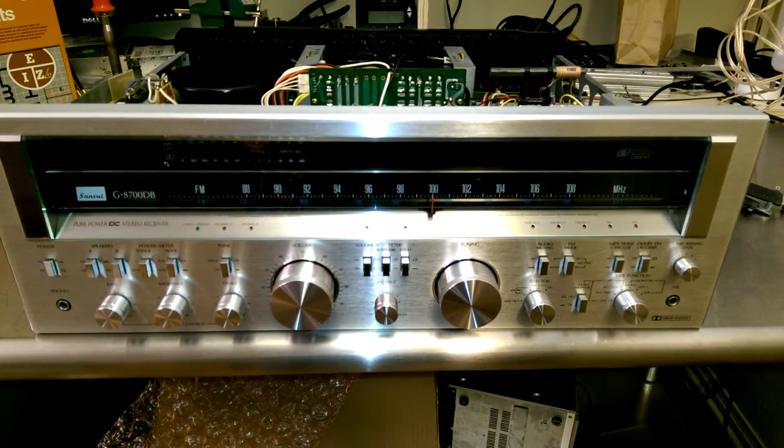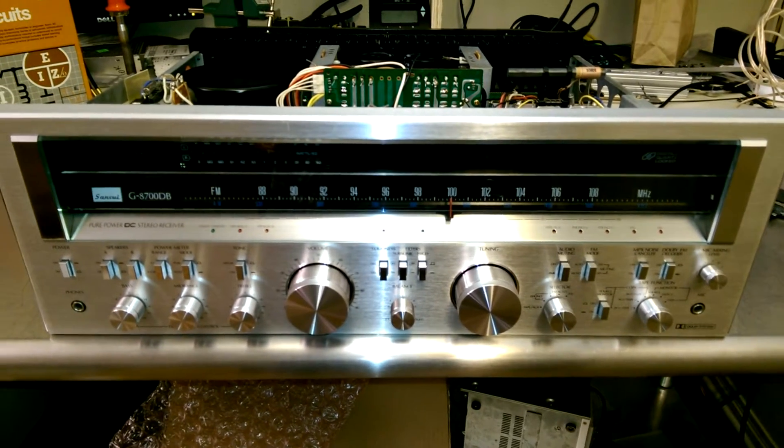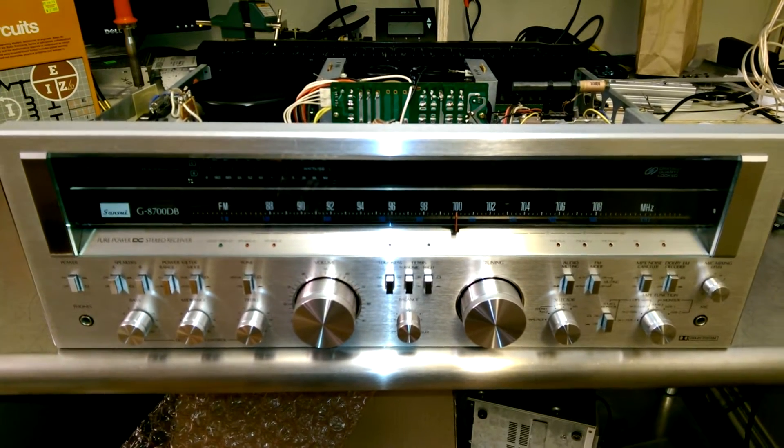The G8700 is pretty much done. I just need to put the lid and bottom back on it. But before I do that, let's give you the tour.